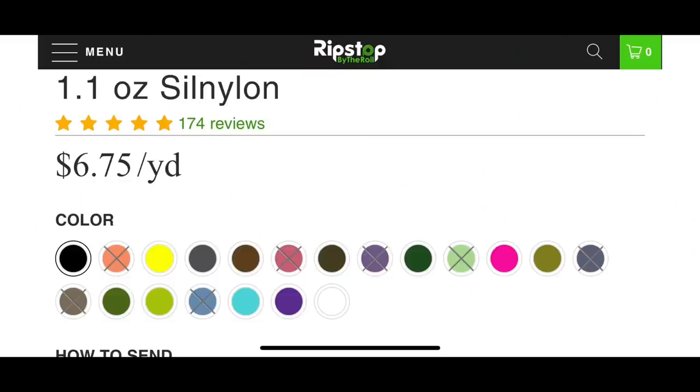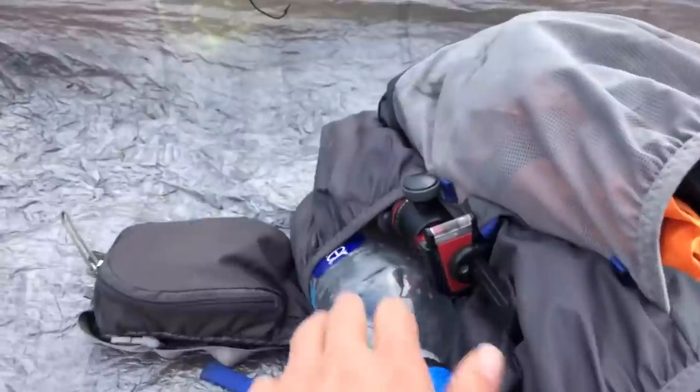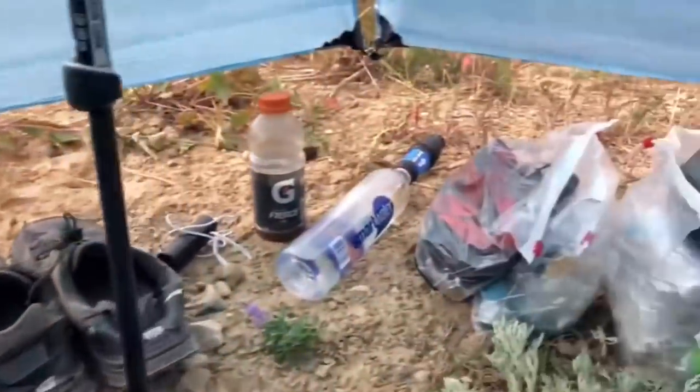For weight comparison of these fabrics, you might see something like '1.1 oz sil nylon,' which means one square yard — a three-foot by three-foot piece — of that sil nylon weighs 1.1 ounces. With packs, there are generally several different fabrics in one design. Even if a pack is made out of a waterproof fabric, it's still a good idea to use a pack liner and keep electronics in zip-lock bags, because you never know when your pack might get a hole poked in it.